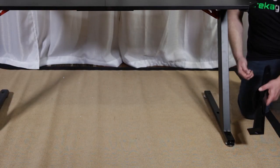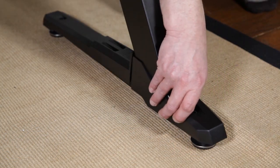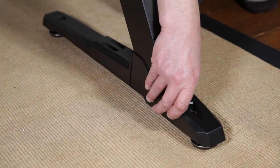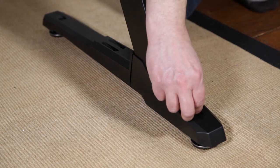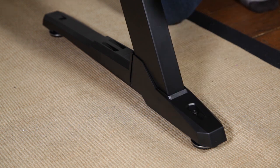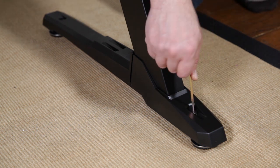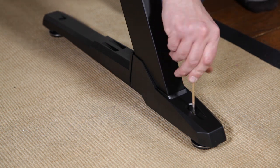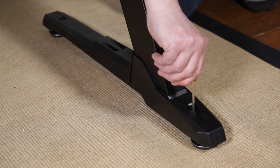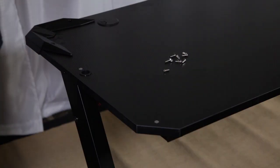Now that we have the desk flipped over, we can attach the foot moldings to the desk, firmly screwing them into place. Once you have completed the foot moldings, it's time to install the desktop moldings with RGB lighting.